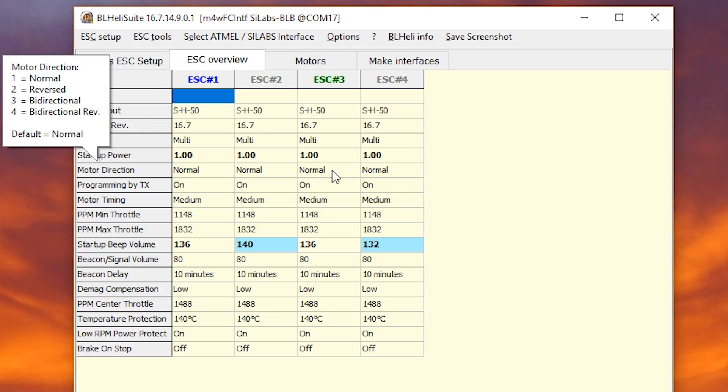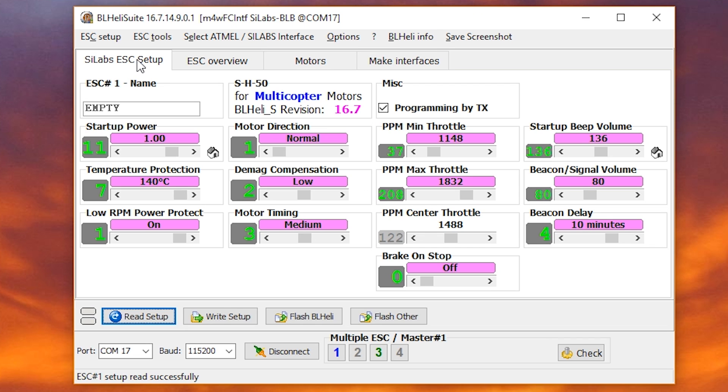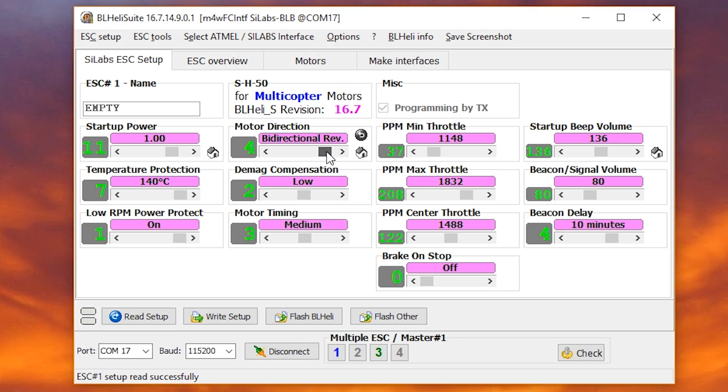So we're in BLHeli and we can configure our ESCs. The first thing I want to do is make a note of the current settings so I can put them back later. Before you start screwing around with anything, make a backup of your configuration. I can see the motor direction for all of them is 'normal,' good to know. So I'm going to change the motor direction from normal to bi-directional.